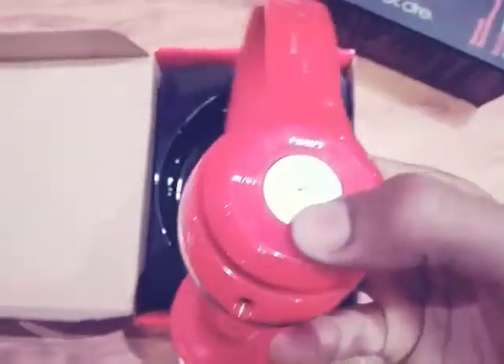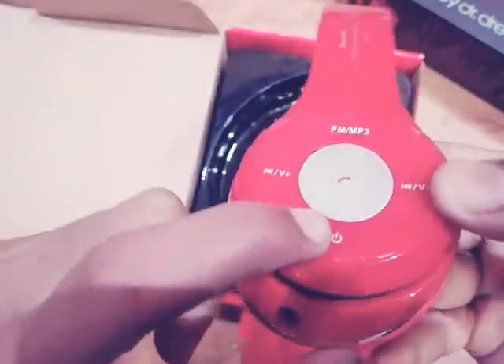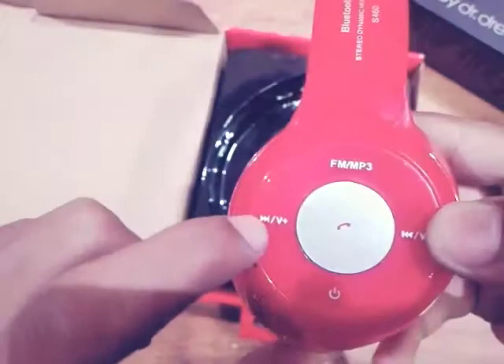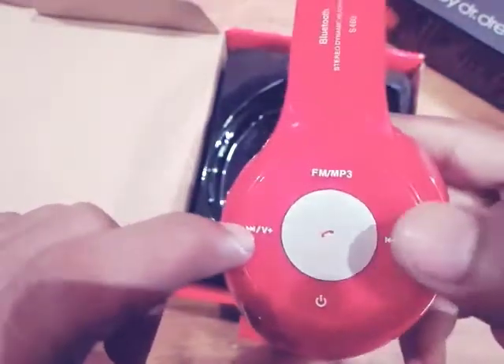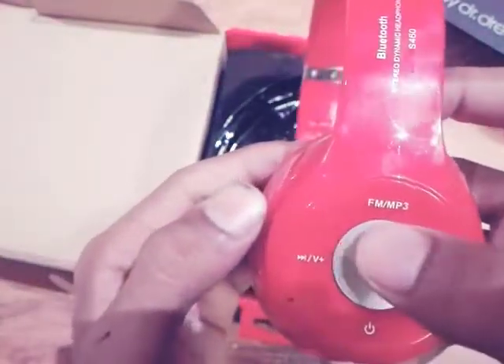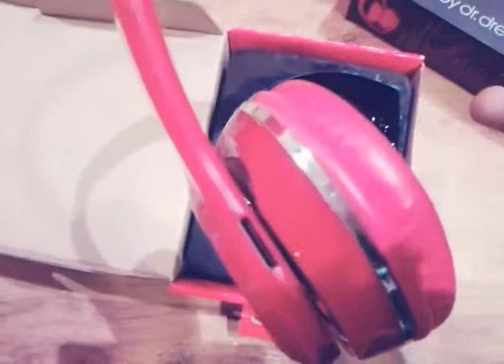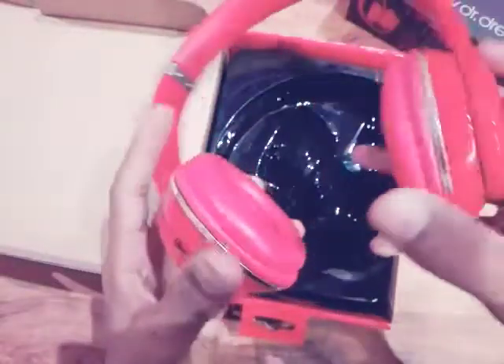Here is the power button — you have to press it for two seconds to turn it on. Here is the volume up button, here is the volume down, here is the FM/MP3 button, and here is the call button — you can also pick up calls when you're driving or listening to music. You can also insert an SD card here; this is the SD card port and you can listen to audio songs, not video.